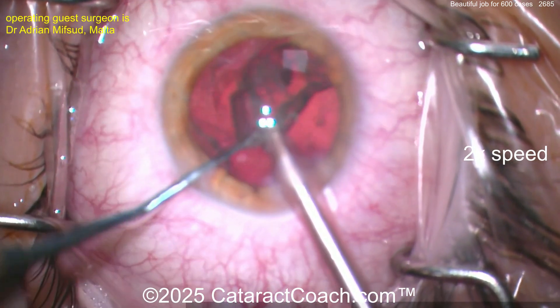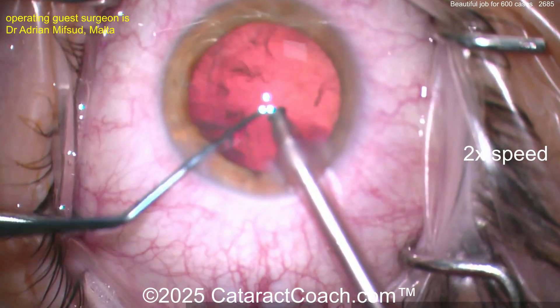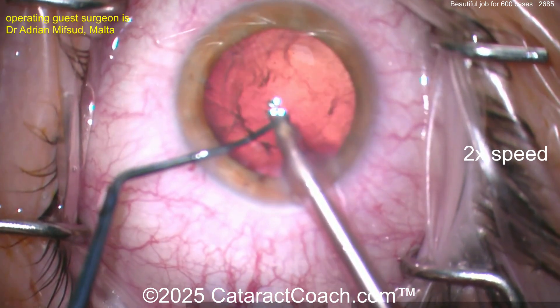It looks like a younger patient by those eyelashes and PSC category — maybe a 50-ish year old patient, which I consider young. Didn't always, but now that I've hit that mark, I think it's young.